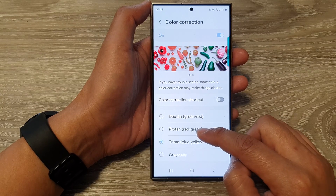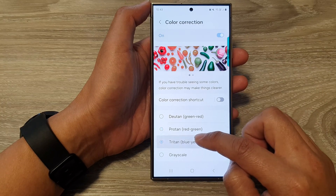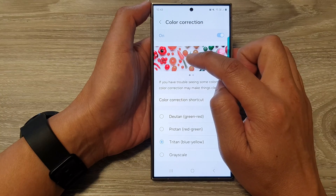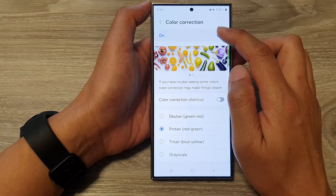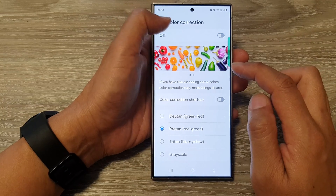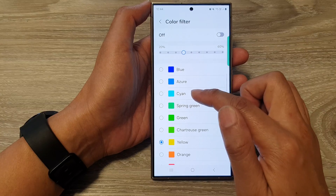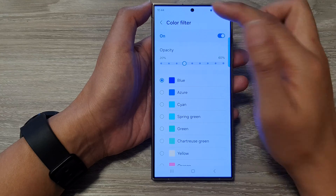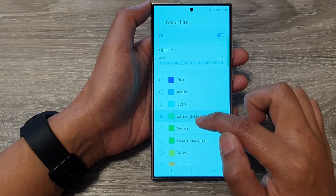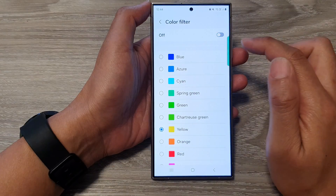You can see that Tritanopia and Protanopia have vastly changed the color of your screen — one gives a very orange-red tint and the other orange-yellow. Those are the color corrections. You can also apply a Color Filter on top of your screen, such as yellow, cyan, or green, which applies a color layer over the display. If you don't want to use the color filter, switch it off.